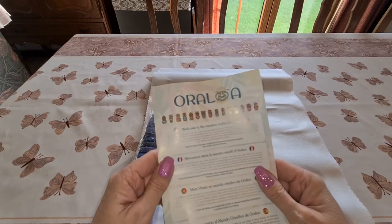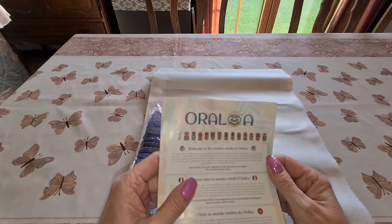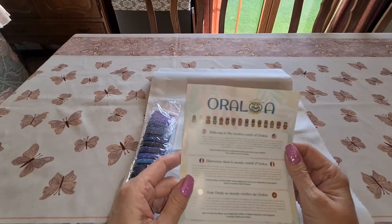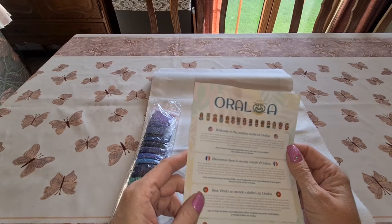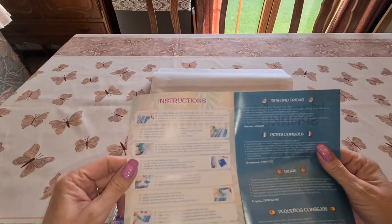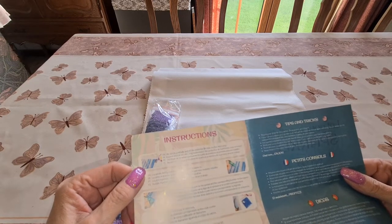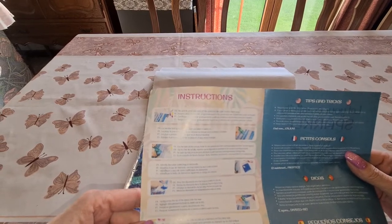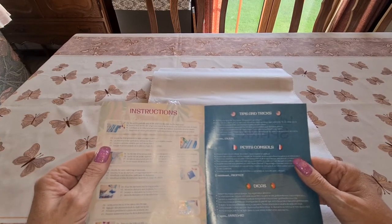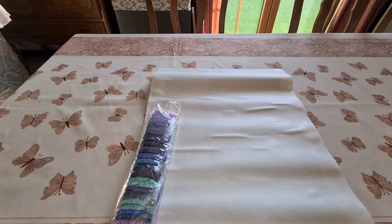So that's nice — if you do a purchase they'll give you another 15% off. Welcome to the creative world of Oraloa! The card has a message from the company in different languages — looks like Dutch, Spanish, and another one. My husband would know that flag from bicycle racing. We also have instructions in four languages, which is really good. And you can always go on YouTube, put in the search 'how do I diamond paint,' and you'll find everything — tips and tricks.